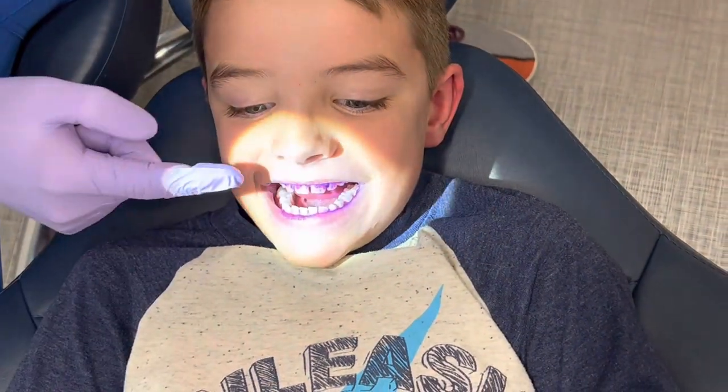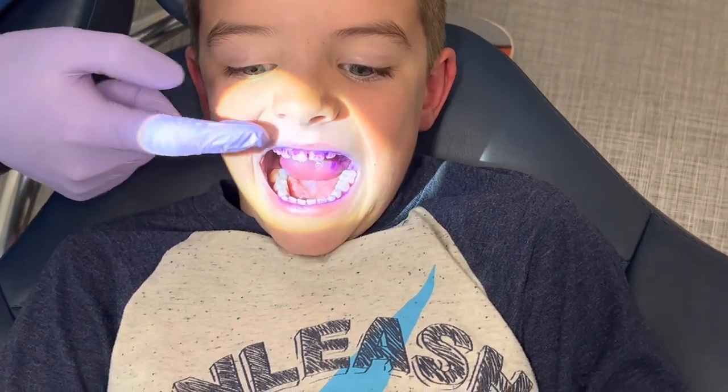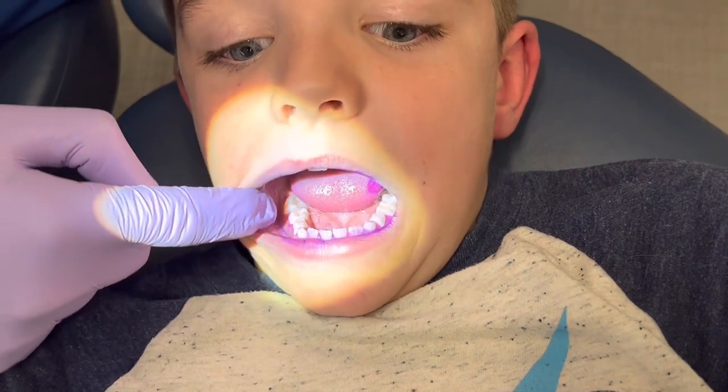Here we are, we're back. William has rinsed off. William, go ahead and look with that little hand mirror that you have. Look at your teeth — what do you see on there? I see purple stuff. So that purple stuff is showing where you are missing with your brushing. This is very common.